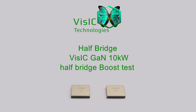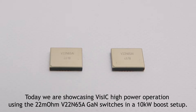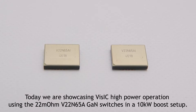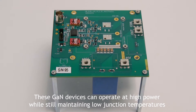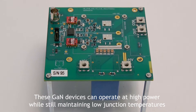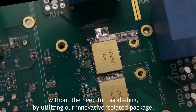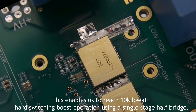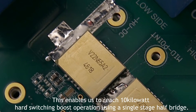Today we are showcasing high power operation using the 650V 65A GaN switches in a 10 kilowatt boost setup. These GaN devices can operate at high power while still maintaining low junction temperatures without the need for paralleling. By utilizing our innovative isolated package, this enables us to reach 10 kilowatt hard switching boost operation using a single stage half bridge.